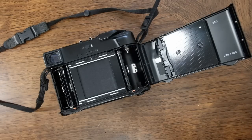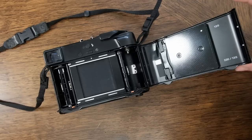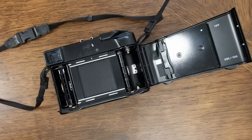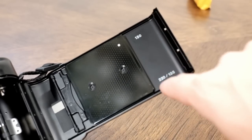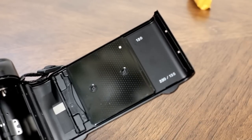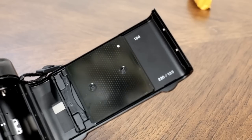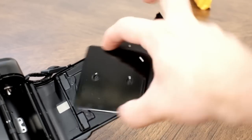I also like to close the dark slide while loading film, in case dust or whatever falls onto it. Whether you load with the dark slide open or closed is your preference. The first thing you want to check, especially if you just got this camera, is that this back plate is set to the type of film you'll be loading — most likely 120, since manufacturers seem to have stopped making 220. Rotate the plate so the dot matches whichever film stock you'll be using.